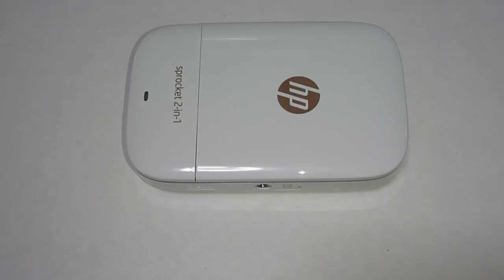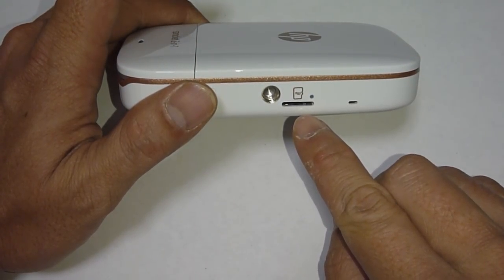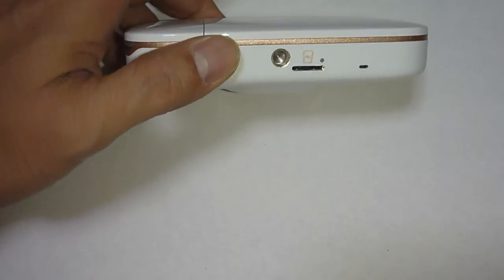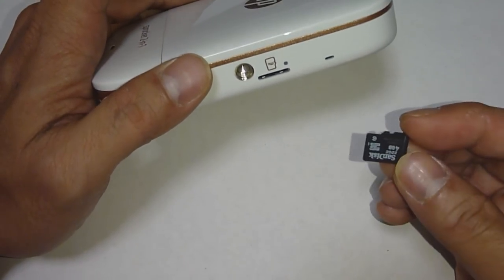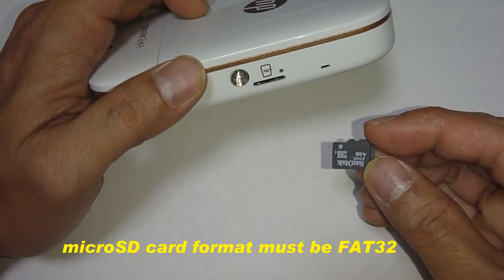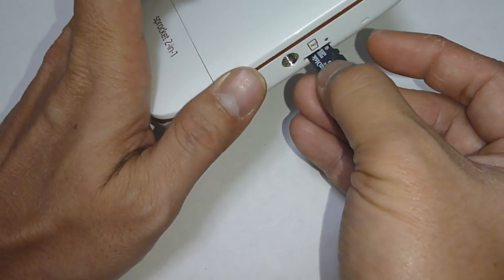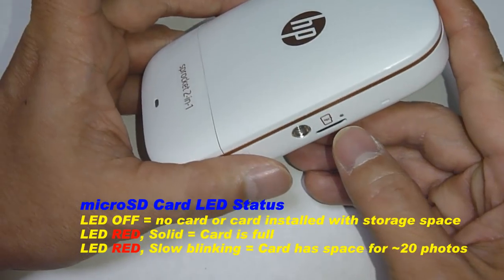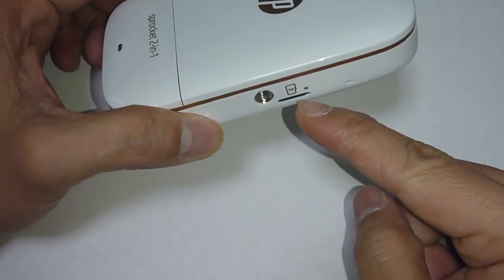The Sprocket 2-in-1 does not come with any micro SD card, but it has a micro SD card slot as shown. You can purchase a micro SD card separately and use it with this camera. What we have here is a 4GB micro SD card. Do note that you will need to format it as FAT32. Insert the SD card into the 2-in-1 as shown, push it in and it should click into place. Now whatever photos you take will be saved to the SD card.